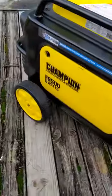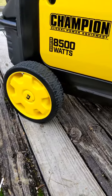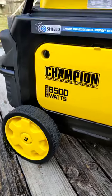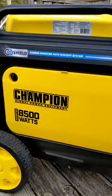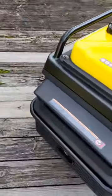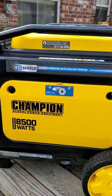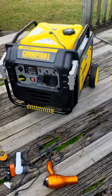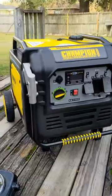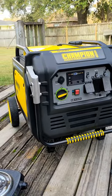The wheels are large enough to roll over grass and gravel, which many larger generators are not able to do. Also, the panels do not require any screws to remove — they come off by hand, which is really desirable.